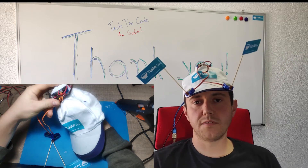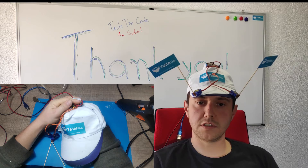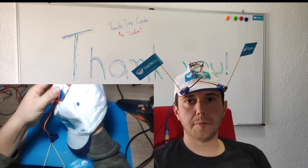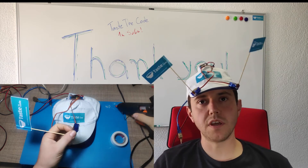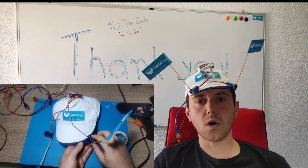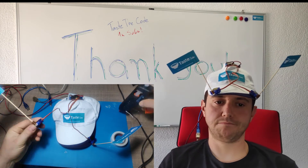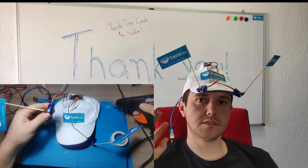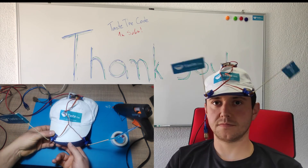The code will be available on my GitHub page and all the links will be down in the description. Thanks again for sticking with me, thanks again for subscribing, thanks for watching my videos. I'll see you guys in the next one. Cheers!